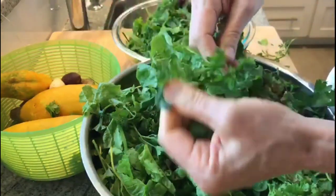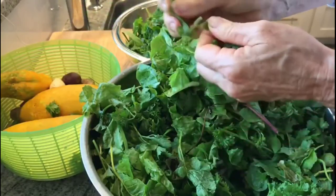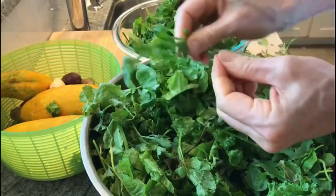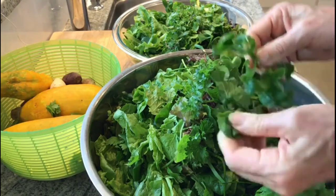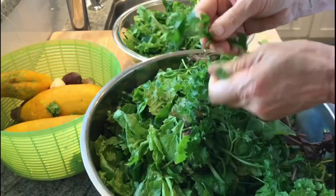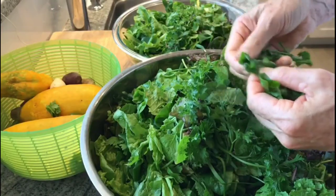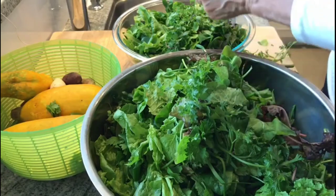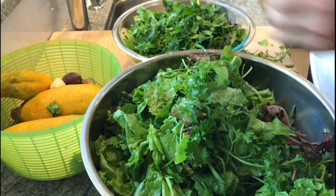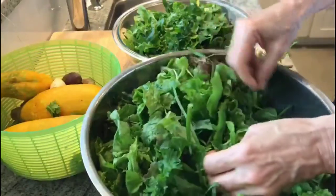This Brazilian spinach tastes amazing when it is stir fried lightly. Here's some more Brazilian spinach. Alexa, tell us something about Brazilian spinach. Spinach — the edible flowering plant in the family Amaranthaceae, native to Central and Western Asia — that is pertaining to Brazil, the South American country. Thank you, Alexa.